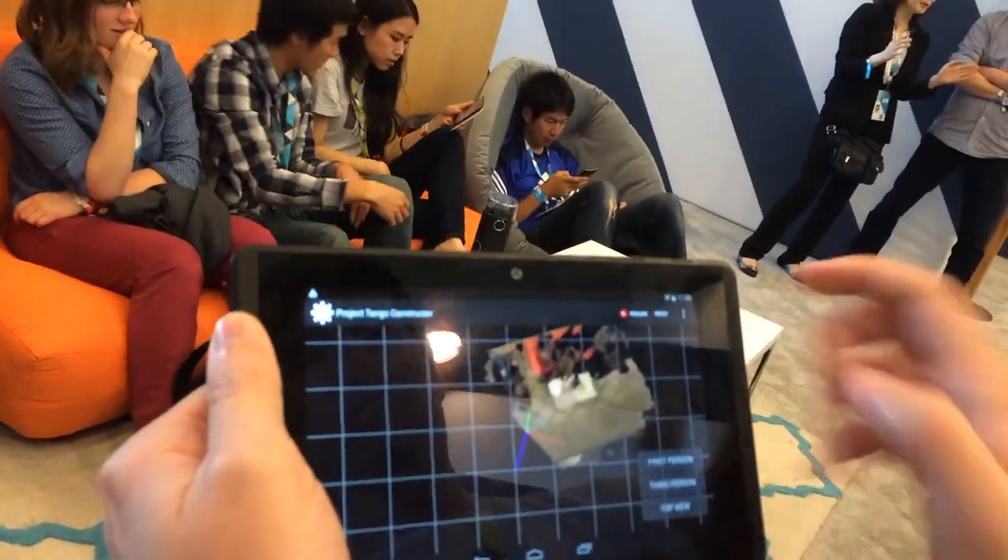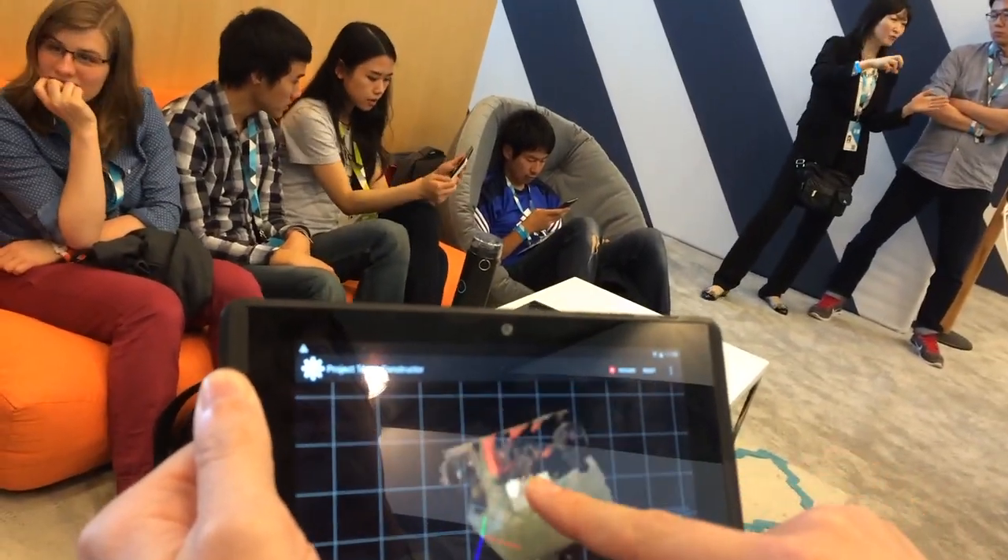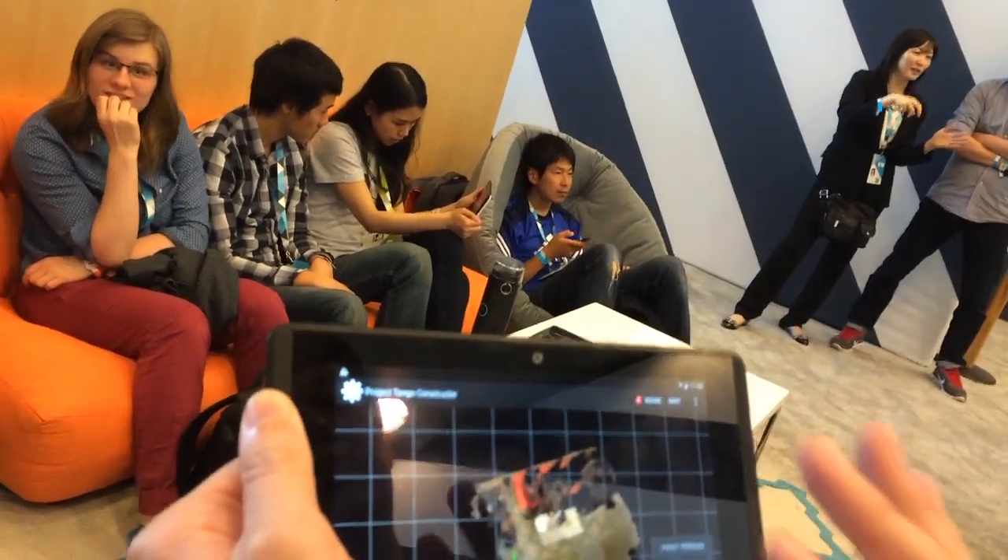It's still tracking my motion so I can kind of virtually explore what's here. If I switch to top down, you can see we've really gotten the 3D geometry of the wall, the furniture, the floor.